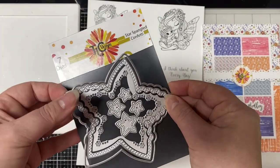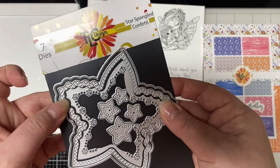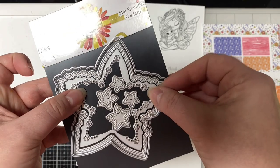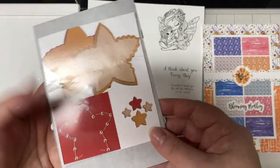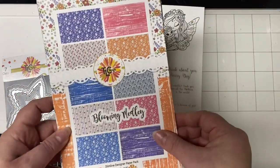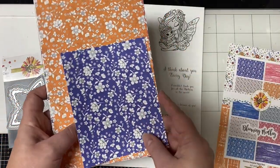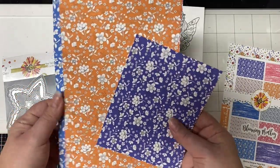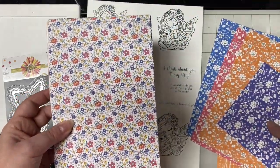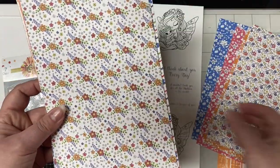And then this is the die set — this is called Star-Spangled Confetti. It has an outer star-shaped die and then a smaller one that has a double-stitched edge, and then this piece cuts out a design, and there are four smaller stars. On the back of the packaging it shows how the pieces will look cut out. And then here is the Blooming Medley paper pack. The papers are five and a half by eight and a half inches so they can be used for A2 sized cards or slimline cards. The paper pack is sold both in physical and digital format, and there are 12 different designs.